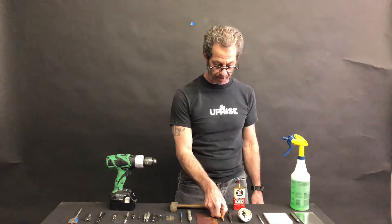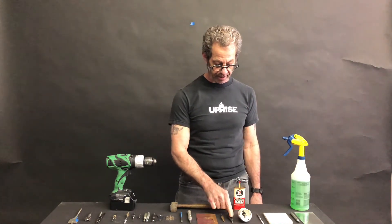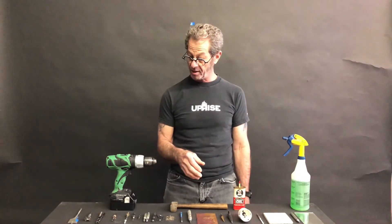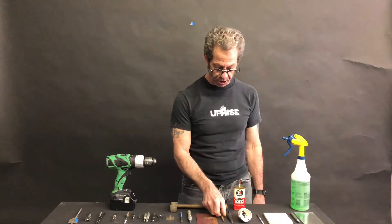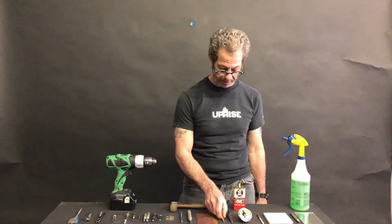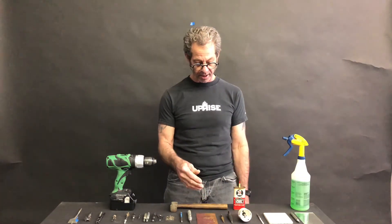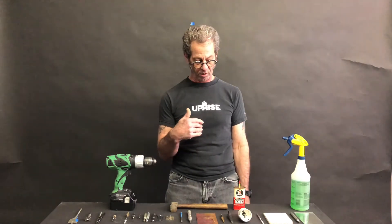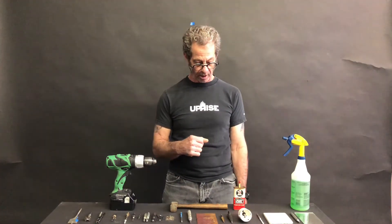This is also a good example of coated bits. Here we have black oxide, which comes from the heat treatment of drill bits. This particular bit also has a titanium nitride coating on the outside of the bit — and that's not just decorative; it reduces wear and increases wear resistance, so those bits tend to stay sharper a lot longer.